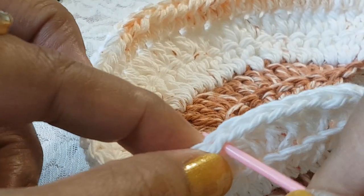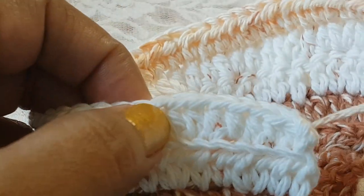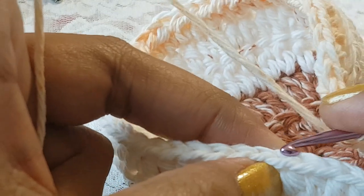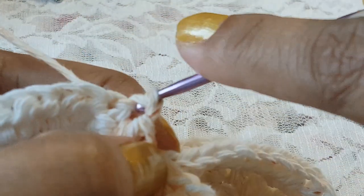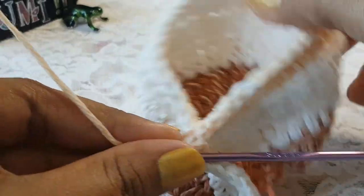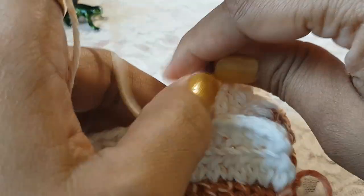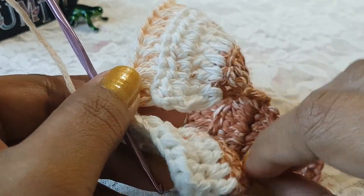In the 8th stitch we are going to make a slip stitch to join these two ends together. Take your hook in the top of the 8th stitch and make a slip stitch. By that, these two ends got joined and we get this section separately.